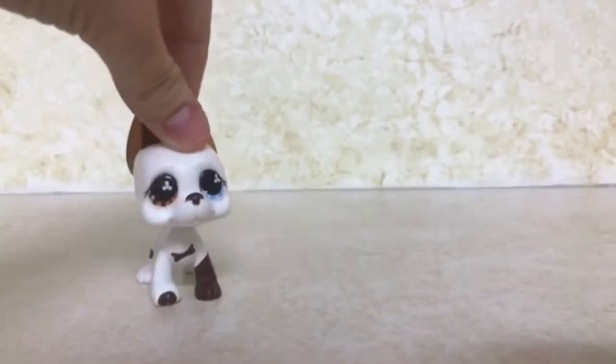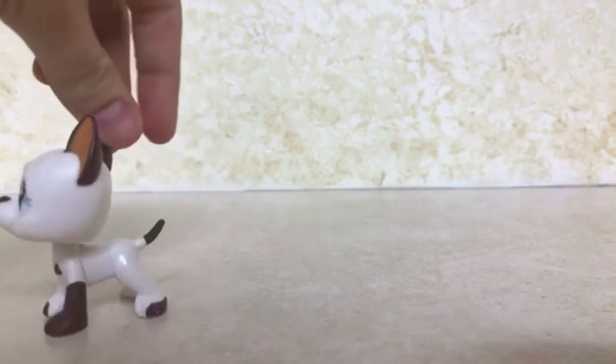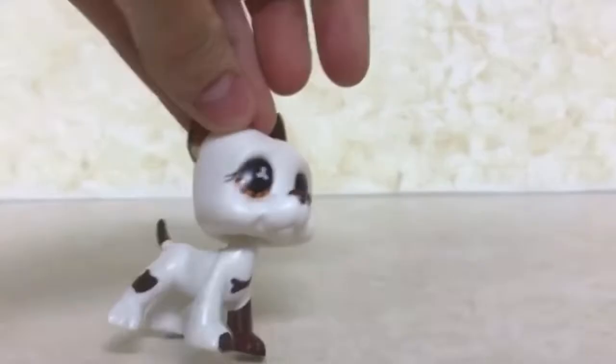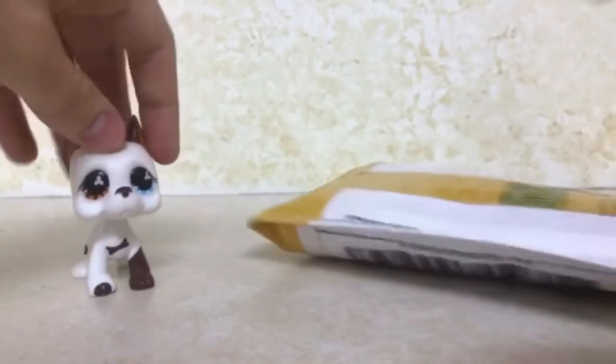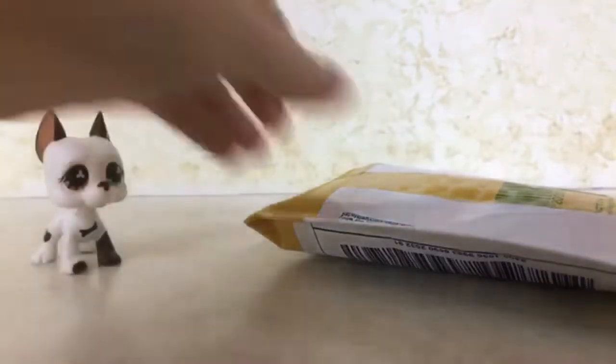Hey guys, Poggle here and I'm back with another video. Yes, you have read the title correctly — I am doing an unboxing. So this is what it looks like. I got this package.